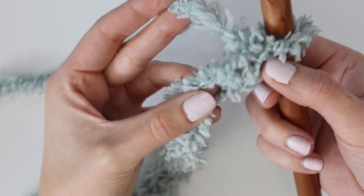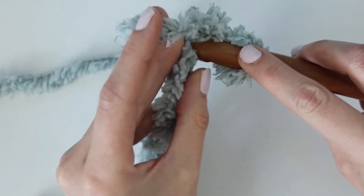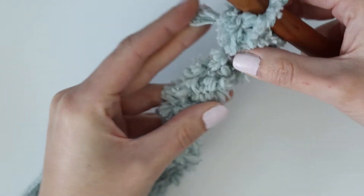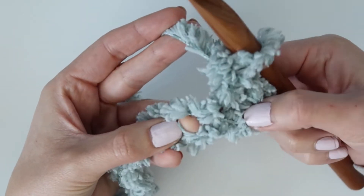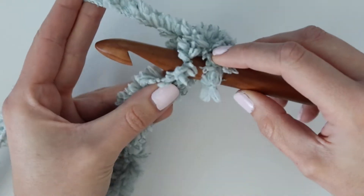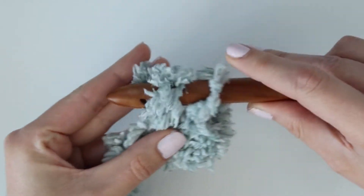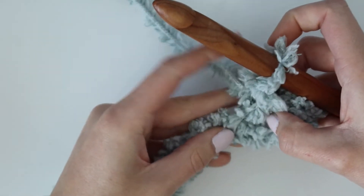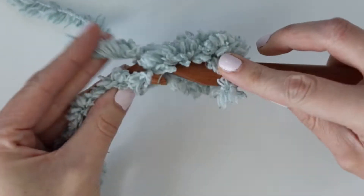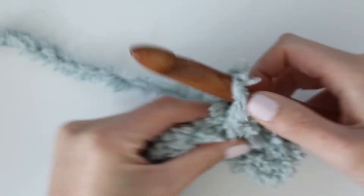You should have a total of 53 chains at this point. Now we're going to start row one — we're going to work one single crochet into the second chain from the hook. You can feel it with your finger, insert your hook into the second chain, and work one single crochet stitch. Use your hand to feel for the next stitch, find the little gap, insert your hook, then yarn over and pull up a loop, yarn over and pull through both loops on your hook.